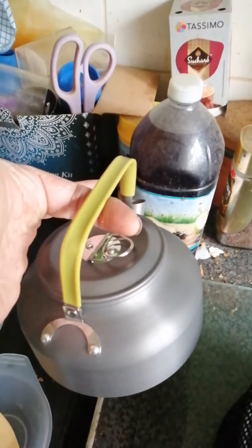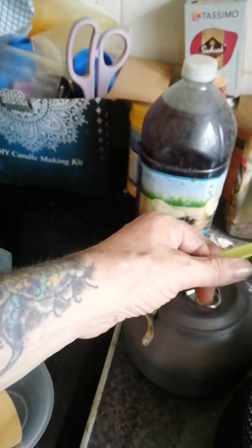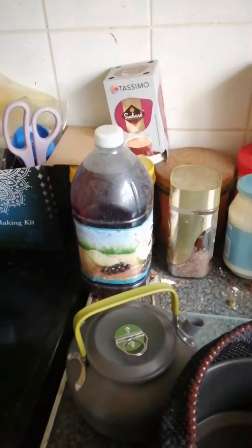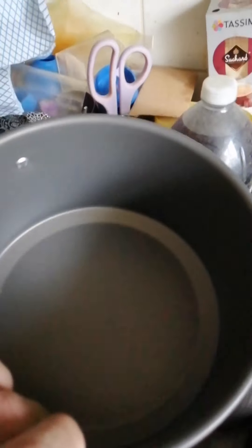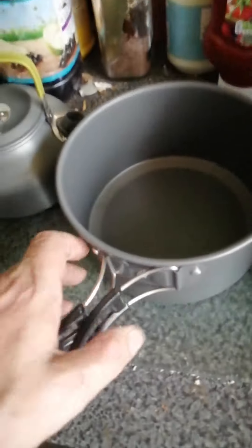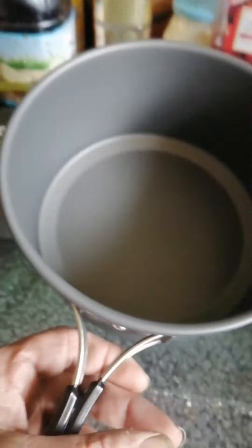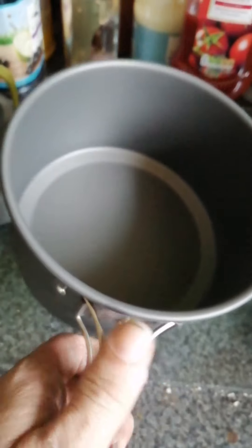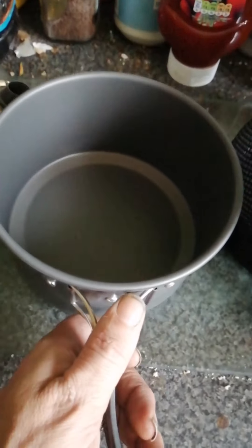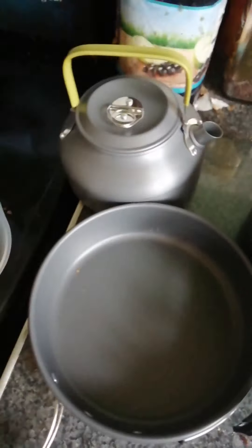In here we have the lid for the saucepan, a little tiny metal kettle which seems very well made, and here's the bottom pot. You've got these handles that come out here — it's quite lightweight, rests in the hands quite well.